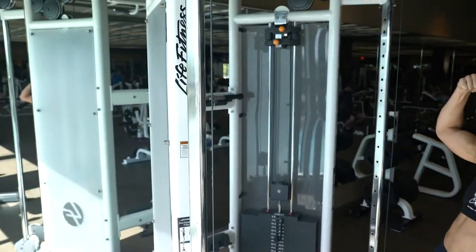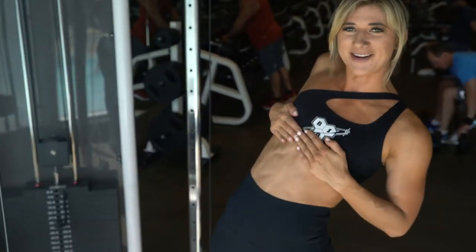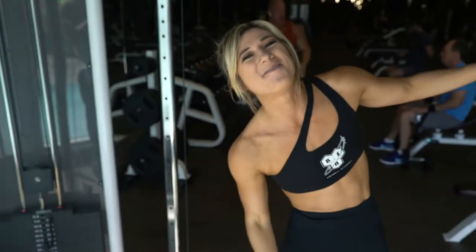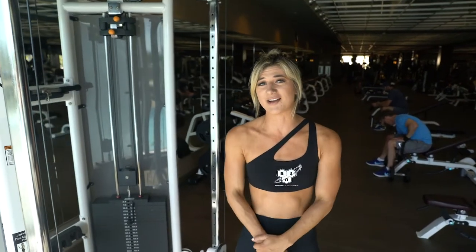Can you see? And I also had ab veins earlier, as I pointed out in the story. So Jake's gonna take me through the workout today and I'm just gonna follow along. Try not to die.